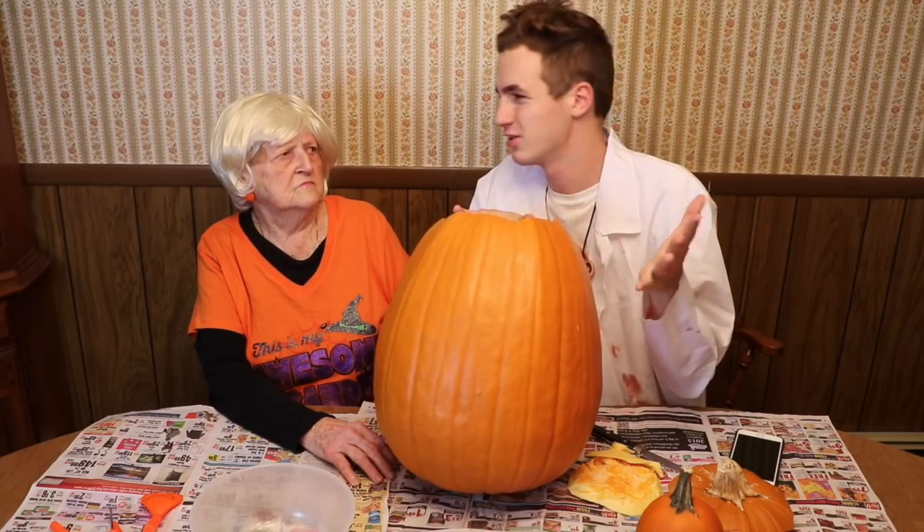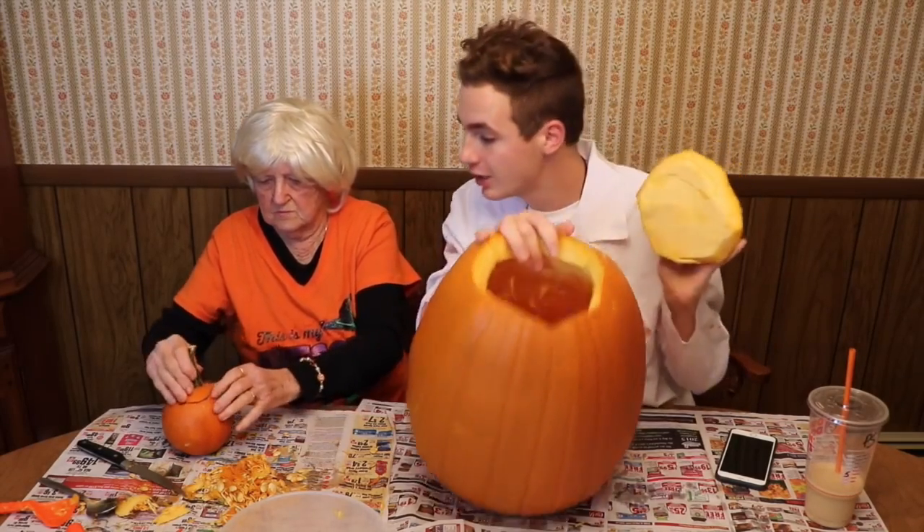No one probably wants to watch us take out the guts so we're just gonna fast forward this — we're gonna do this and then we're gonna turn back on the camera because my camera has a low battery and I don't want it to die. One eternity later. We just took out the guts and it's very hollow. It's very nice. A little tiny one.